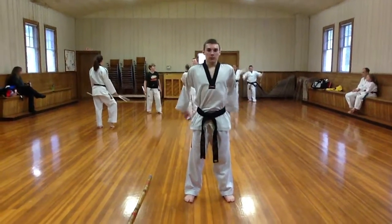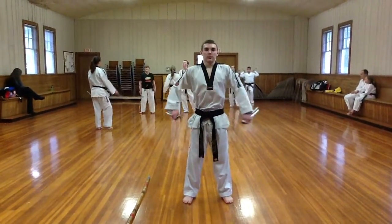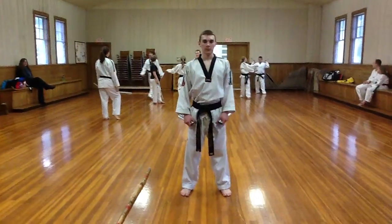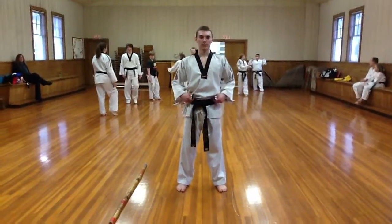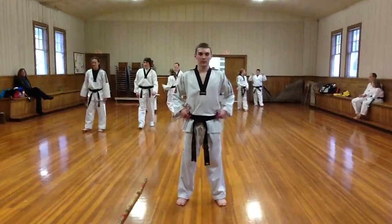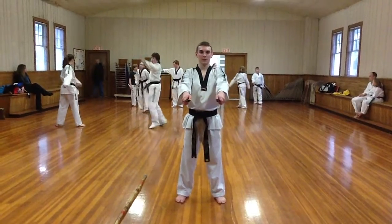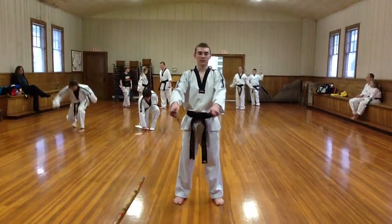Okay, so I got Mr. Brown here. Mr. Brown is going to be demonstrating chasing figure eights. I've only been doing martial arts for about 34 years, and Mr. Brown taught me something today that was pretty awesome. So go ahead and demonstrate the chasing figure eights for me.